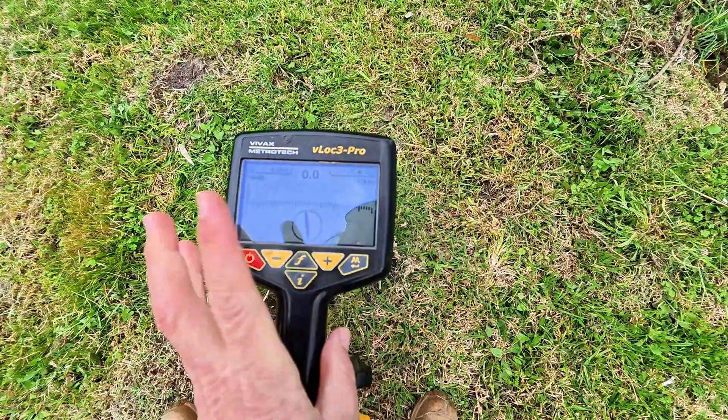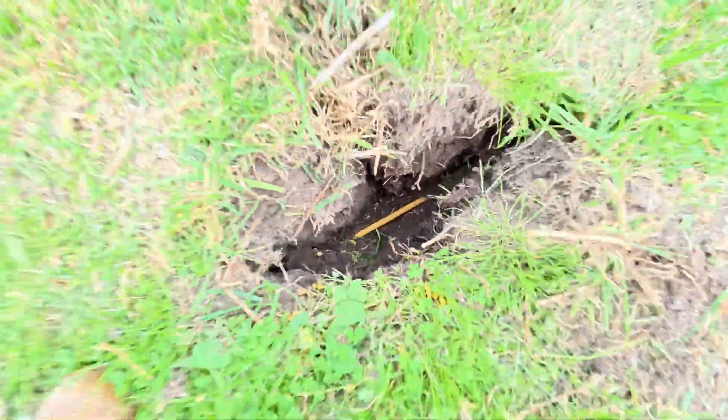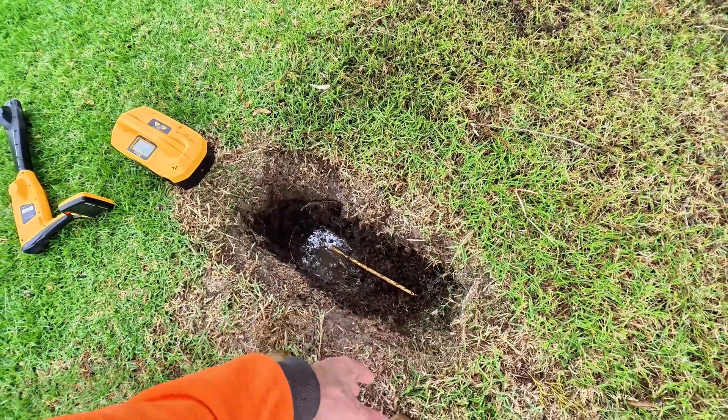Yes, 131 is a very high frequency, but 200 is higher. The idea, because you're using such a high frequency, is to dig down and confirm that you've definitely located it. The issue with using such a high frequency is that it can jump onto anything else in the area. So if we had other services through here, there's a high chance that signal would have jumped onto something else.